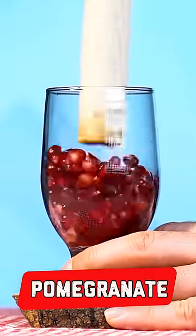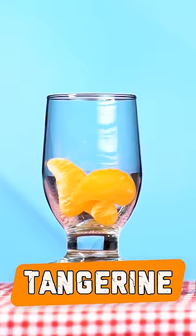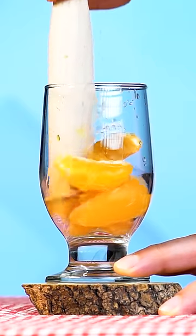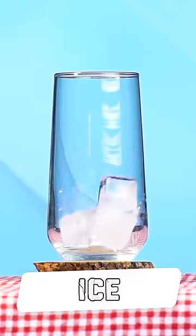First we add pomegranate. Then we add tangerine. We put ice in our glass.